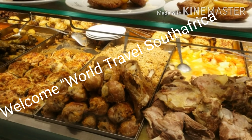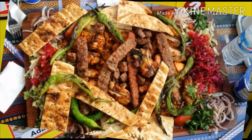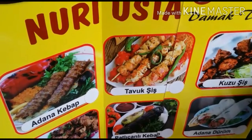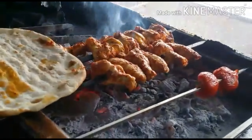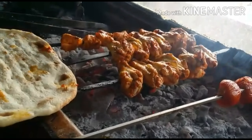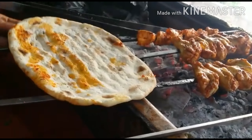Good day, welcome to my channel. Today you're going to have a nice recipe and delicious Turkish food in July. I just want to show you how they prepare their food here. He's preparing for me Adana — we call this one Adana, it's like a meat type of thing.